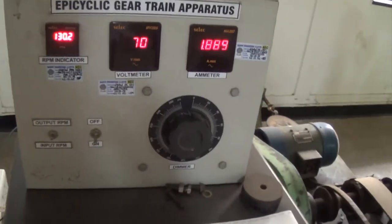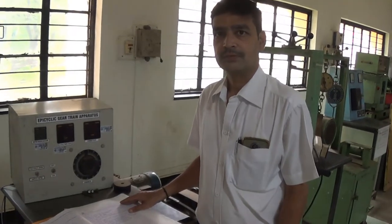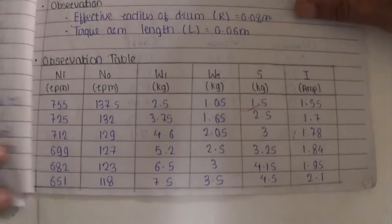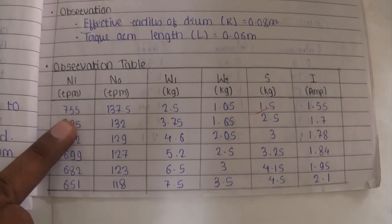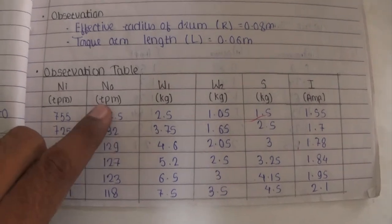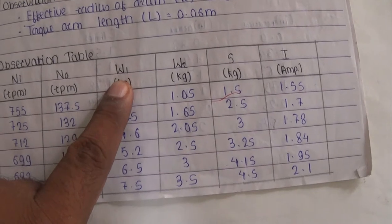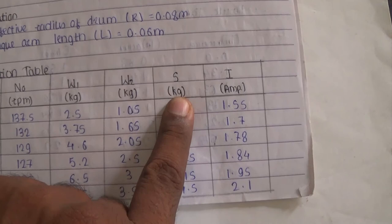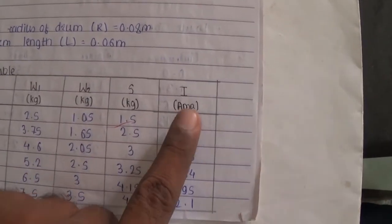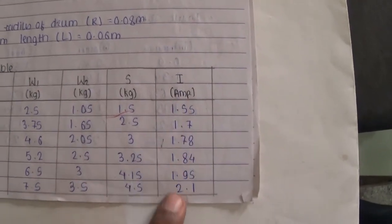In the same way, we are going to take 6 readings. We have taken 6 readings. You can see these 6 readings. We have started with around 755 input RPM. You can see this input RPM Ni, output RPM No, W1 reading, W2 reading — W1 minus W2 is your net load on the output. S is the holding torque load. And this is your Amperes — input current that we had given.